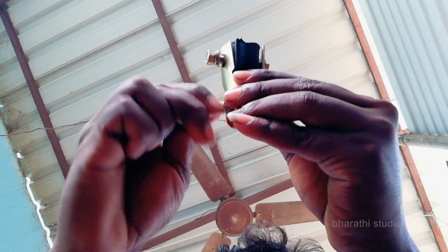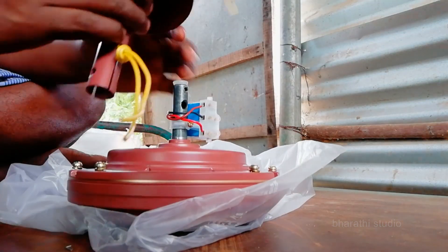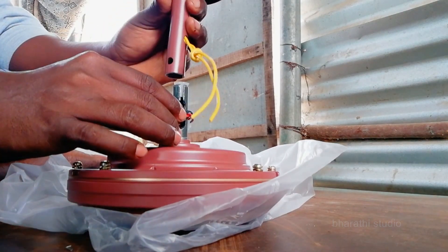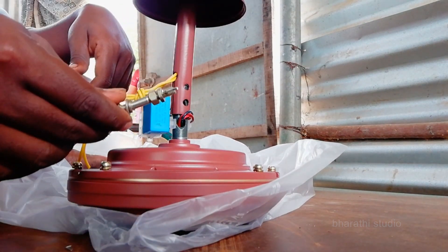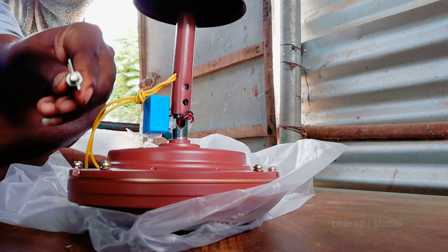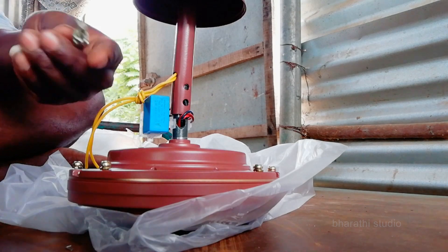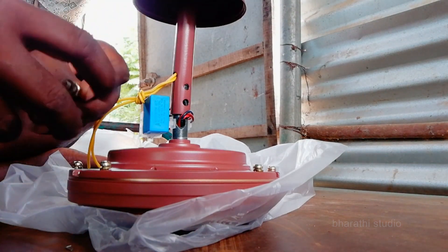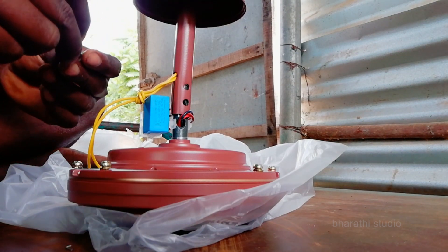Now let's fit the pipe in the middle. The pipe is in the middle. As you cut the bolt, you can clamp the bolt. The lock is in the middle of the pipe — the lock is strong and you can adjust the block. This is the cutting blade for the cut.